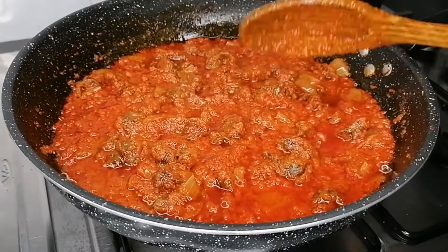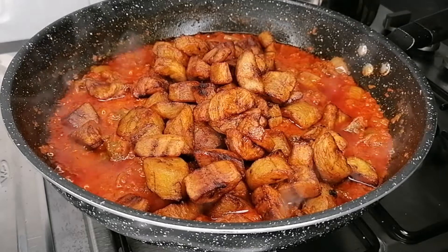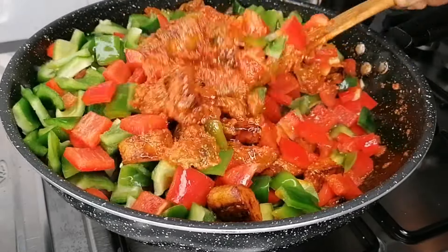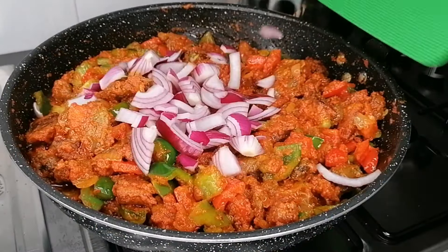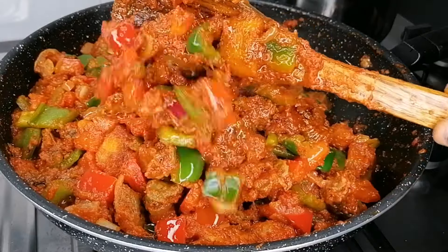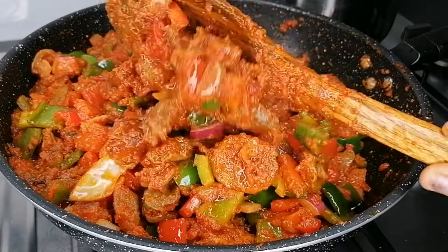After two minutes, give that a good mix and then transfer in the fried plantain. Once I add the plantain, I'll go ahead and add my sliced vegetables. For the vegetables, I'm using green and red bell pepper — just clean that nicely, remove the seed, and cut to your preferred size. Then add it to your gizzard dodo. Mix that well to combine. Lastly, I've gone in with some sliced red onions. Stir on high heat and allow it to simmer for one minute. Don't overcook the vegetables — I love them to be still a little bit crunchy.